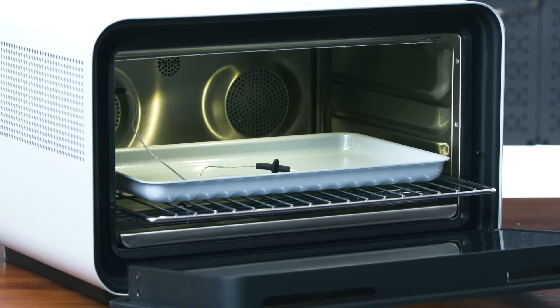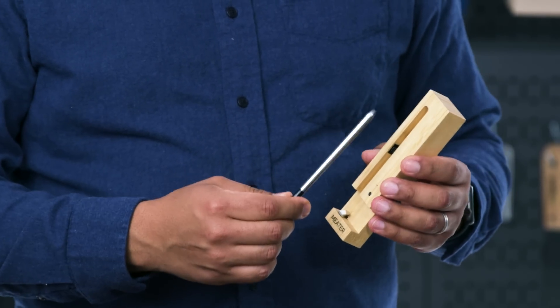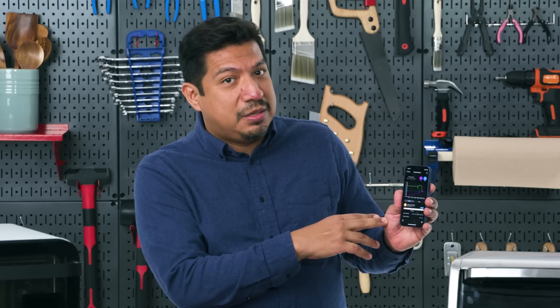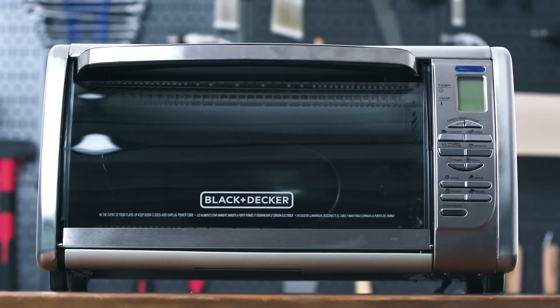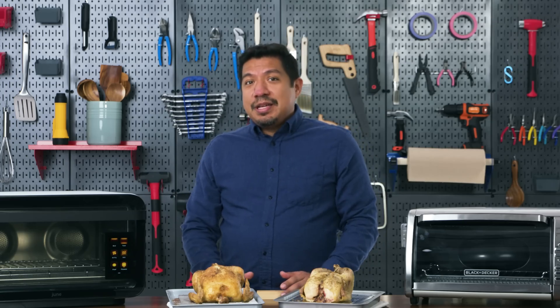The June's internal temperature probe takes a lot of guesswork out. The Black and Decker doesn't have this feature, but you can compensate with third-party wireless probes. Using one, I found the Black and Decker's oven temperature was actually only 252 degrees for most of the cooking time — much lower than the 350 we set. The June is bigger, has two fans, better insulation, and more powerful heating elements. A watt is a unit of power — the June is rated at 1800 watts with six heating elements at 450 watts each, totaling a potential 2700 watts.